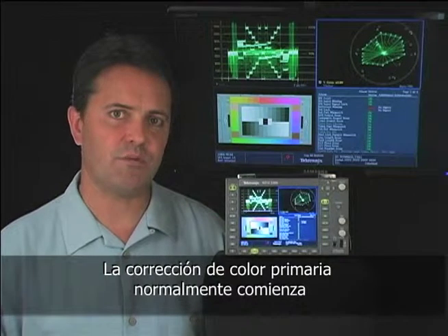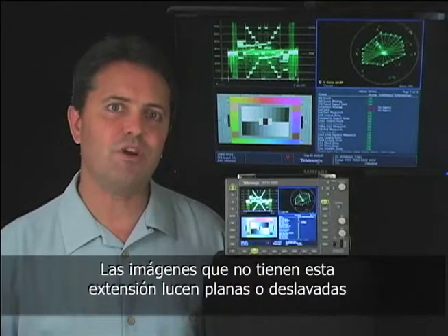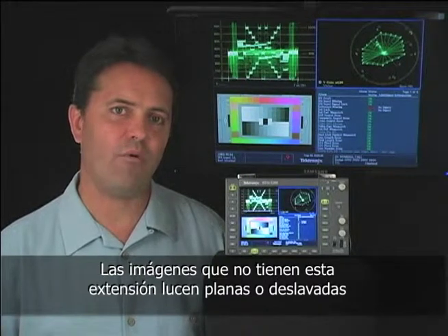Primary color corrections usually start with spreading out the tonal range to its fullest natural extent. Images that don't have this spread appear flat or washed out.